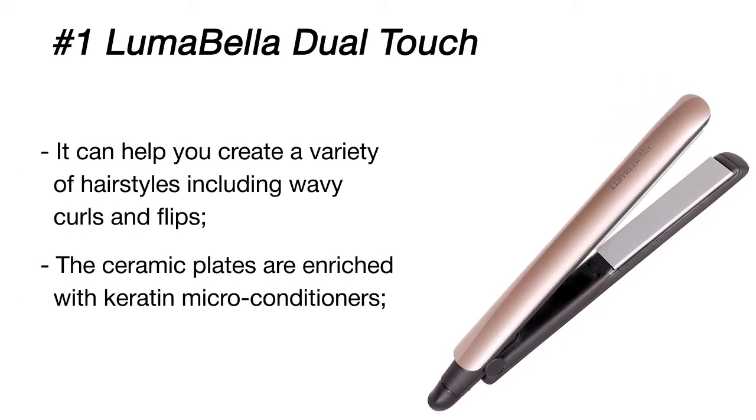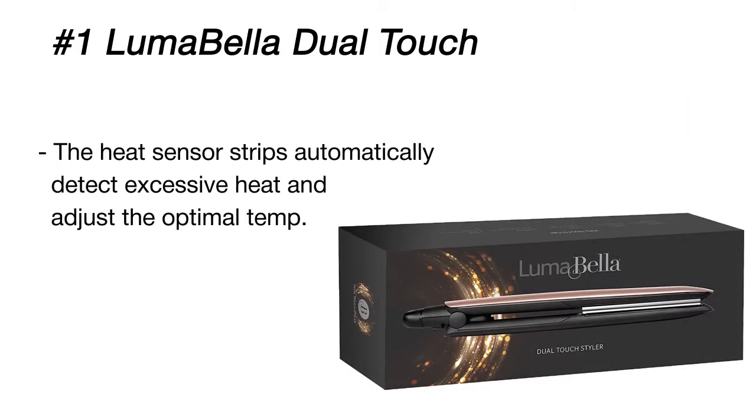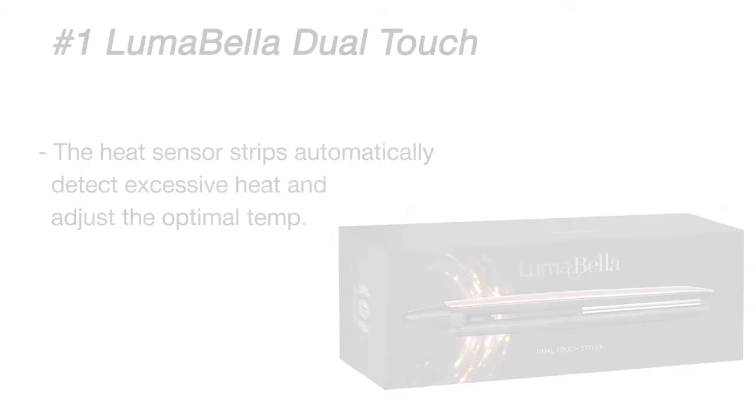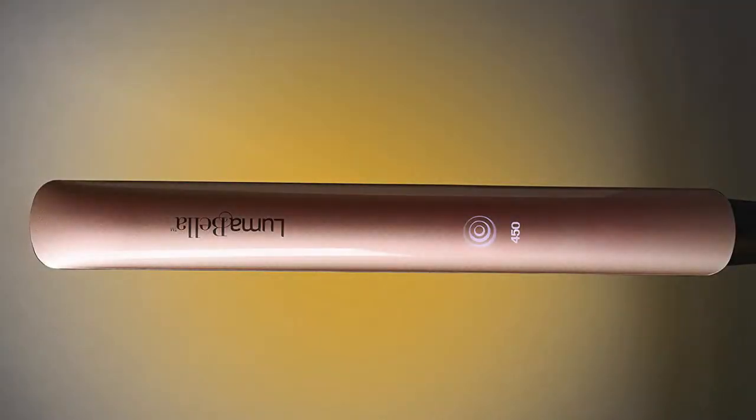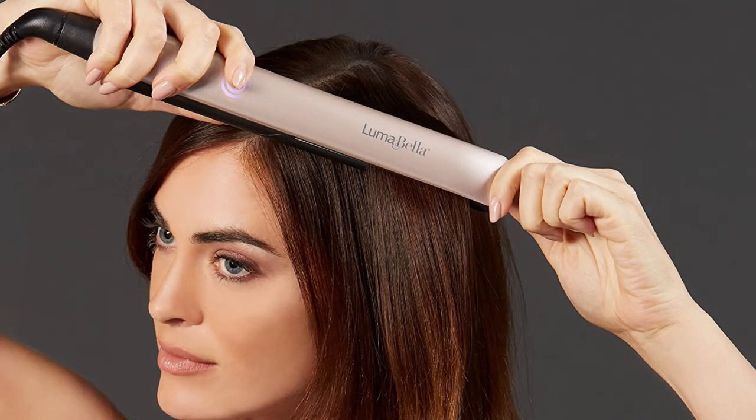Even at the highest setting, the iron won't burn your hair, owing to the intuitive damage control technology. The smart heat sensors on the plates detect excessive heat and automatically adjust the temperature to protect your hair from damage. Therefore, you will get healthy hair with 50 percent less damage and breakage compared to flat irons without heat sensor technology.